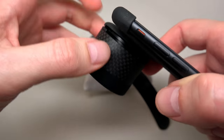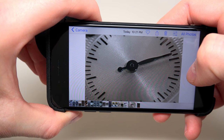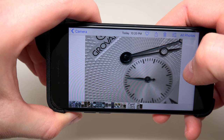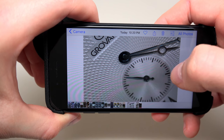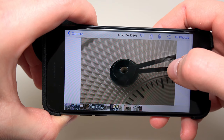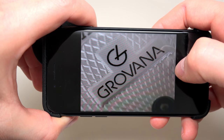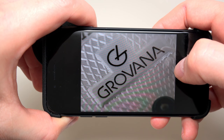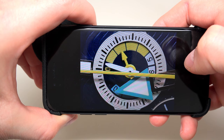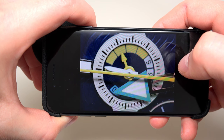Who is it interesting to buy this Loop System for, for such money? First, it's for all stores and companies who produce and sell watches and jewelry, because without nice and clear pictures it's very difficult to sell merchandise like that. Also it will be very helpful for serious watch enthusiasts.